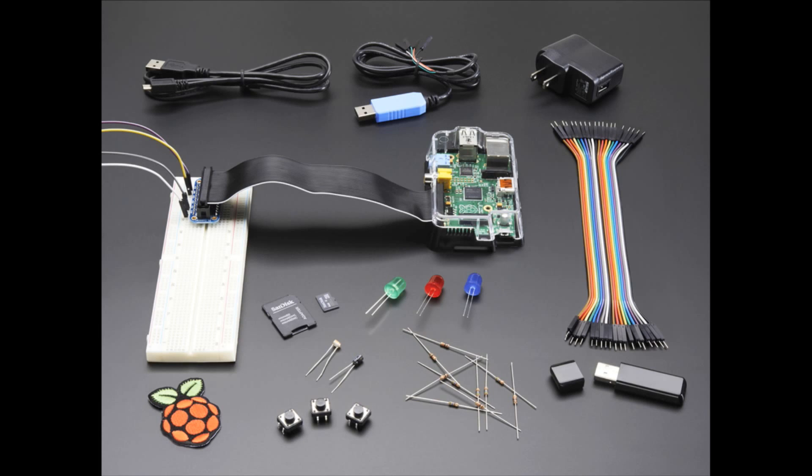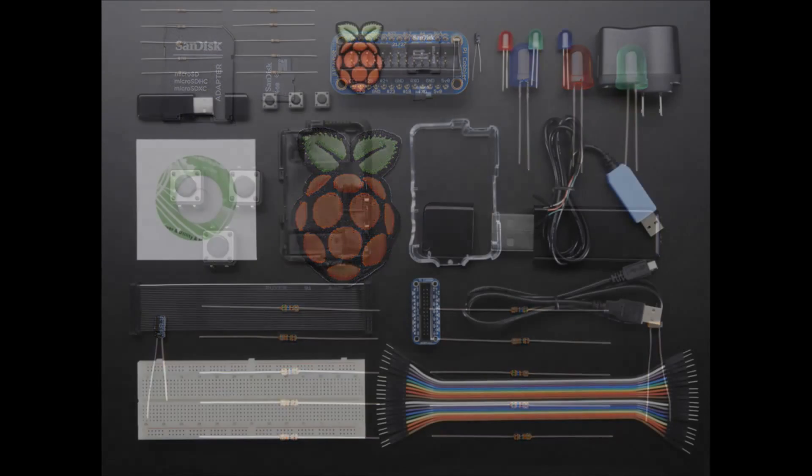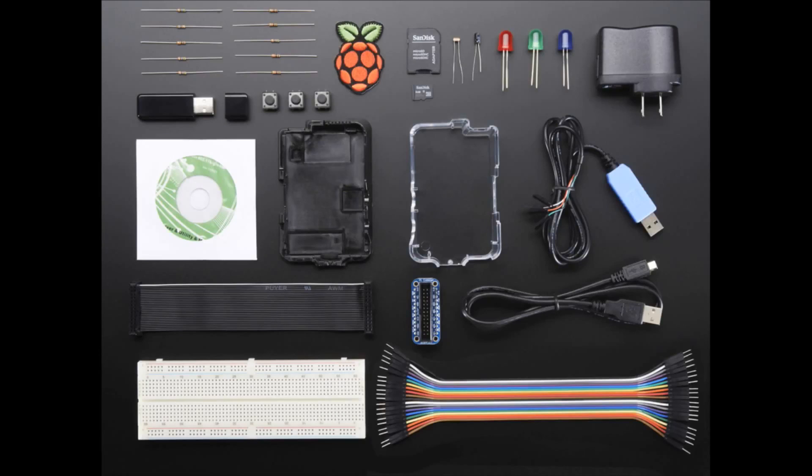We also have a pack that does not include a Pi. So we have the starter pack with Pi and without. It has basically the same parts but does not include a Raspberry Pi — some people already have one. But this is only for the Model B. It won't fit the Model B Plus, so don't get this if you have a Model B Plus because it won't fit in the case, the cobbler won't fit, and it'll be sad — it'll be a tragedy.